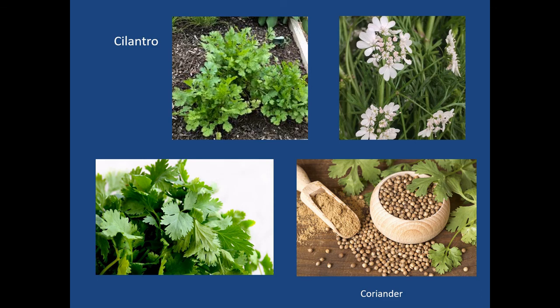Cilantro — for those who appreciate it. Some don't because it tends to taste like soap in their mouth. But it has great properties: it's great at helping the body eliminate heavy metals, particularly in seed form and as an herb. It's great for salsa additions, soups, and stews, and also has a really pretty flower. If it goes to seed, you can collect and grind it into what we know as coriander, which can be used as a spice or supplement to help aid heavy metal elimination from the body.